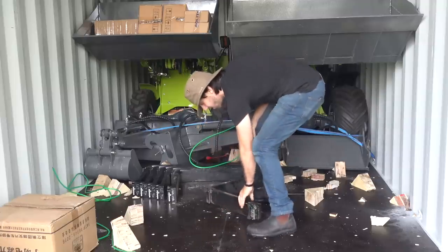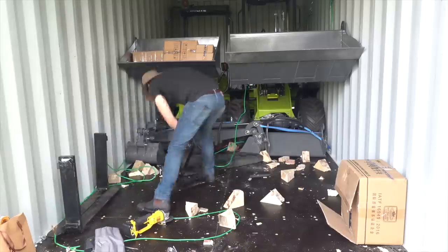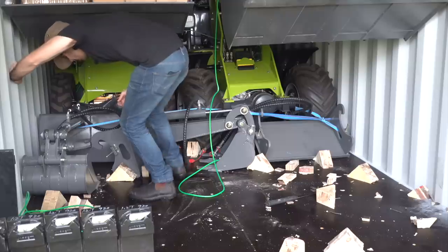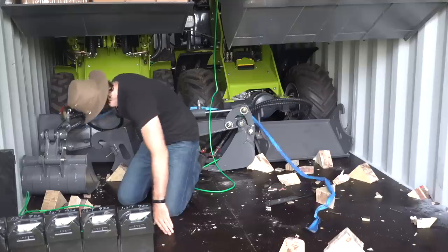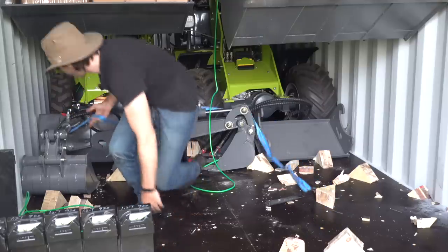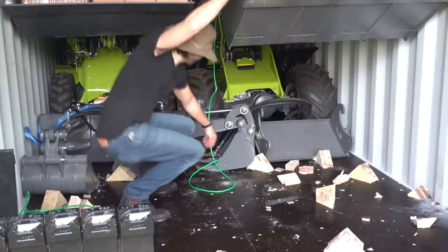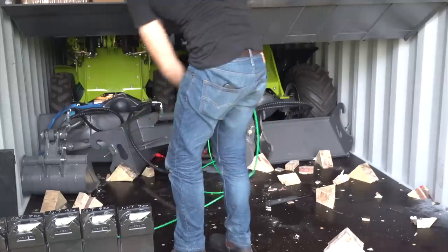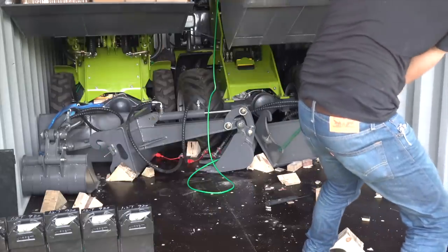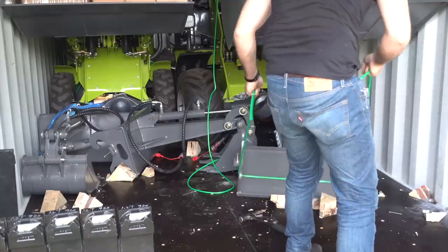Oh man, these are heavy. Next came the digger attachments, which I am super excited about testing out. They should basically turn a front loader into an excavator, meaning you have the equivalent of two machines in one, almost like your own little electric backhoe. I also got an auger to test out too, and fortunately it doesn't weigh quite as much as the excavator attachments, but each of these has to be a couple hundred pounds easily, if not more.